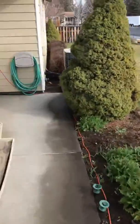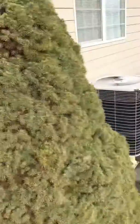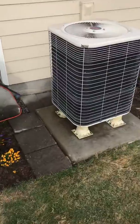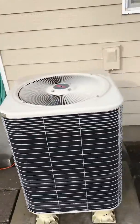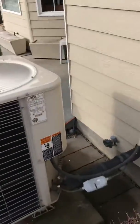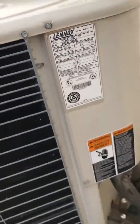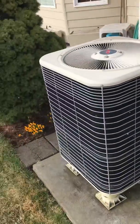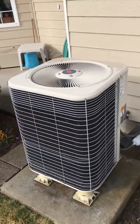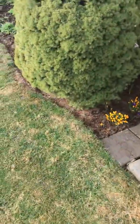Heat pump is right here in the front on a pad. The line set and the disconnect. HP29, 2.5 ton. Pretty easy rip and replace.